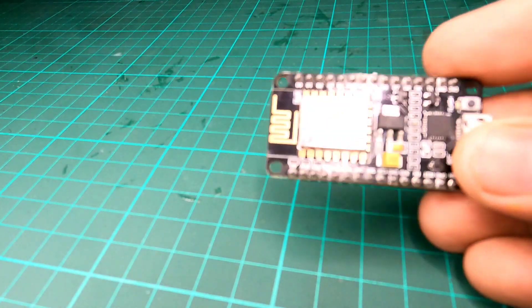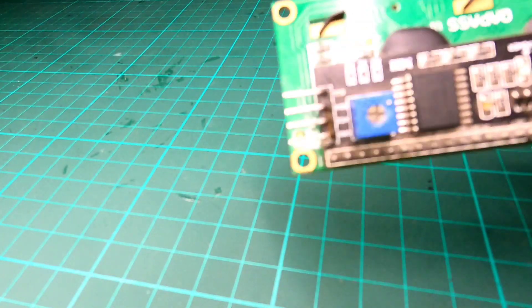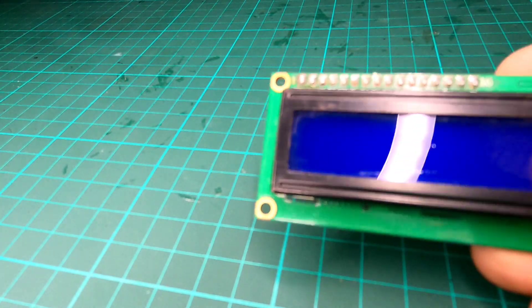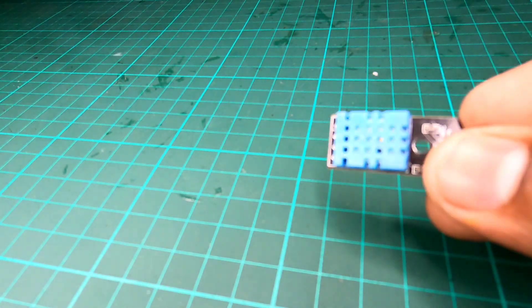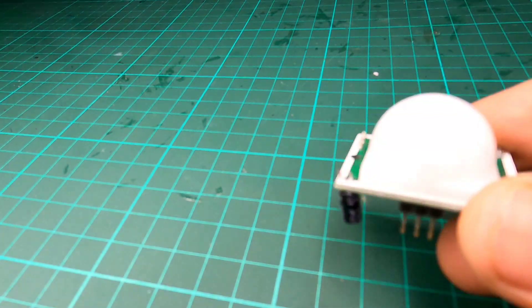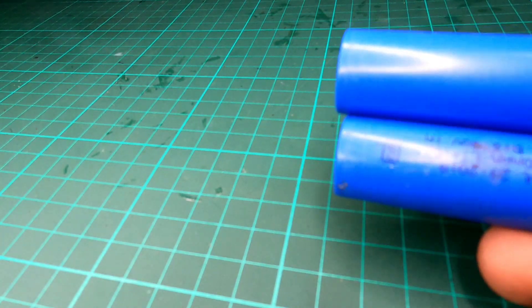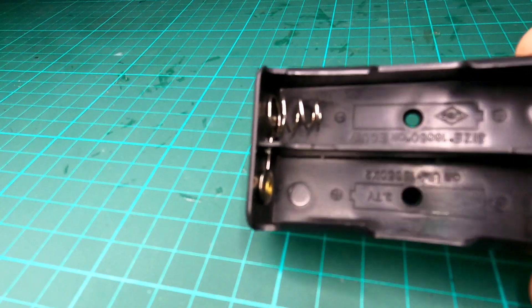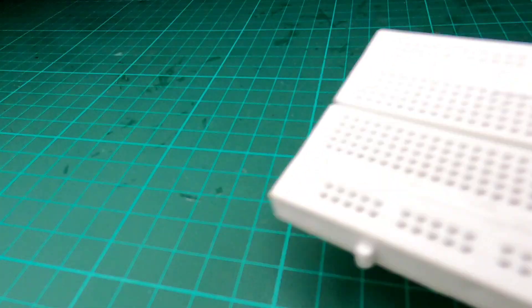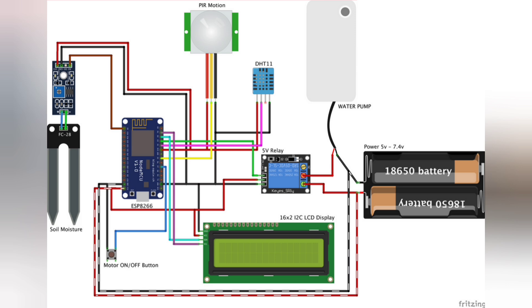To make this project, the requirements are: a NodeMCU to control all the sensors, a 16x2 LCD display to display the values, a DHT11 sensor to collect temperature and humidity values, a relay module to turn the motor on and off, a PIR sensor to detect motion, a soil moisture sensor, lithium batteries and battery holders, a DC pump, a push button, a breadboard, and a couple of jumper wires. Follow the circuit diagram and make your connections.